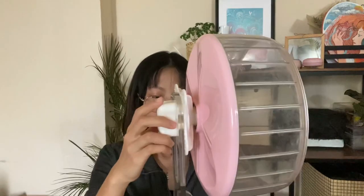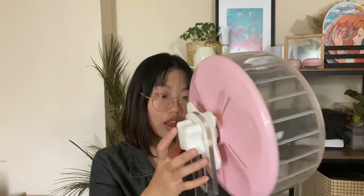This smaller wheel is suitable for younger Syrians or for mature dwarf hamsters. For dwarves, the climbing issue is less of a concern, but for Syrians it could still be a problem, especially at the lowest height setting. The pros and cons are pretty much the same as the larger wheel. Thank you for watching — if you enjoyed this video, leave a like and subscribe. I'll be doing more reviews on different wheels as well. Goodbye!